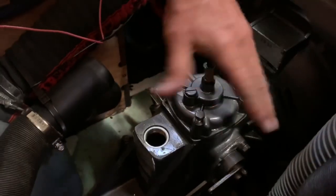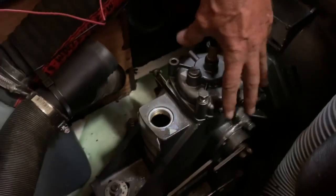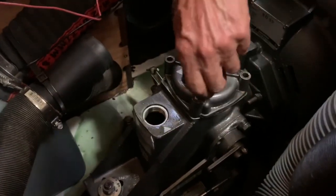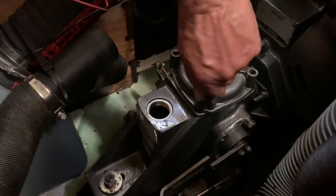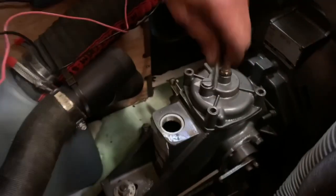We've got the oil out. This is the top bearing underneath. We've loosened three of the four bolts — three are gone, and this is the last, the fourth bolt holding that top down.